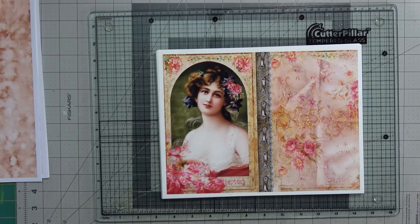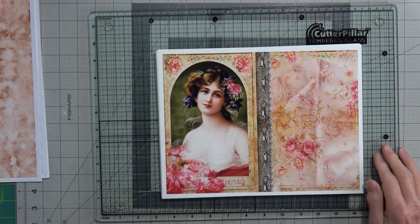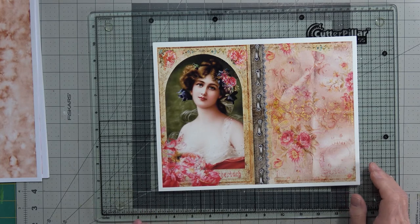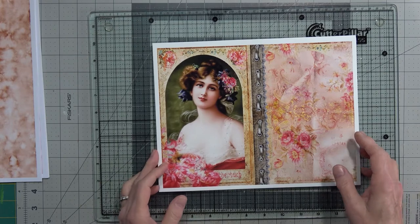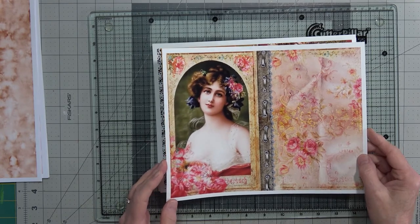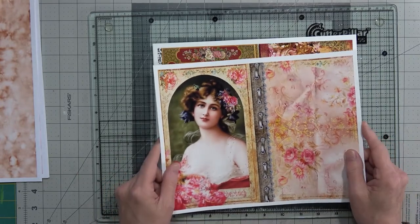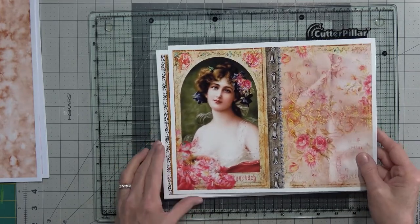Good afternoon, this is Angela with Dogwood Paper Arts. I thought I would show you our next project, which is a junk journal. This is a paper pack by Jen Bishop called Medieval Romance. It is a digital collection that comes with ten papers, five pockets, five pocket envelopes, tags, and an ephemera sheet. It's absolutely stunning — there are so many I want to make, but I saw this and I absolutely have to make a journal out of it, so I thought I would show it to you.